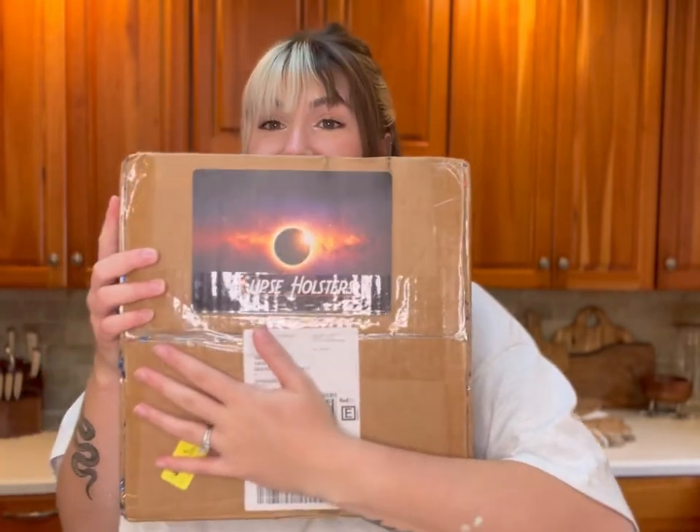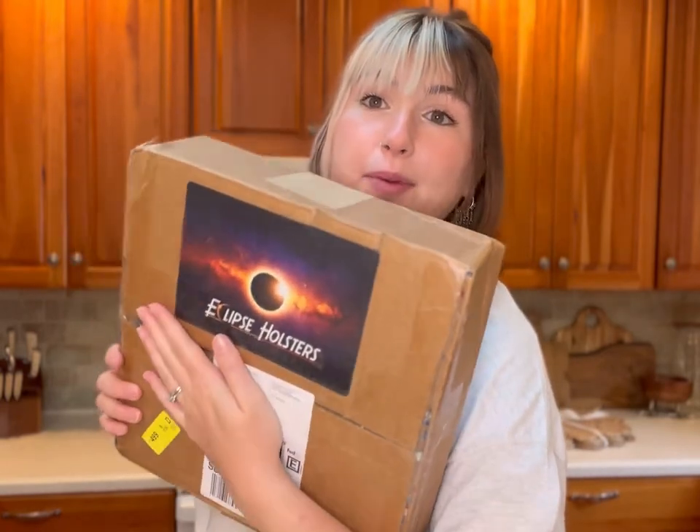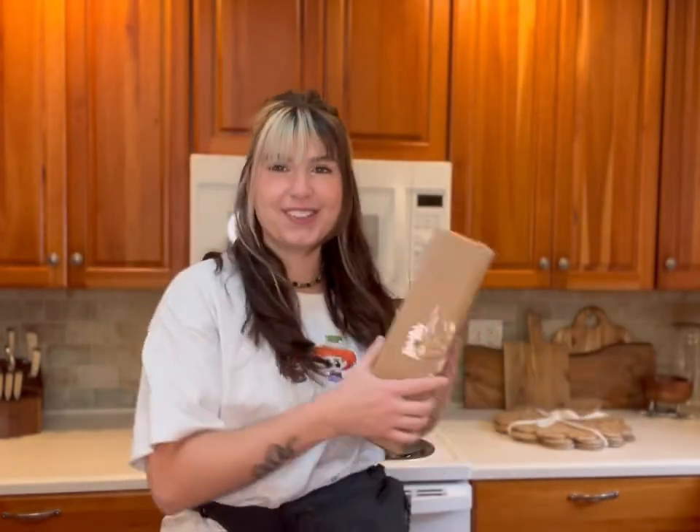This is my first video in the new house and I have been saving this for over a month. I wanted something to unbox in my new house and I thought something from Eclipse Holsters would be fitting because they're my favorite people in the whole entire world. If you're new here, my name is Sarah — this is where we chat about all things EDC and my concealed carry journey.